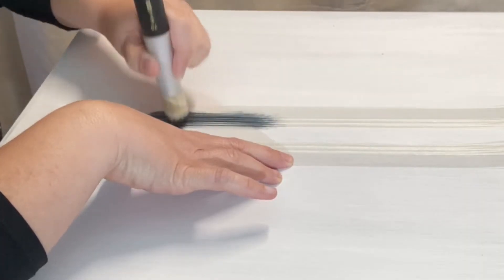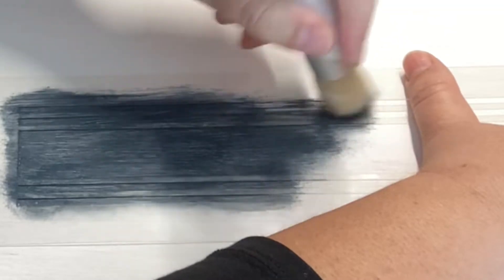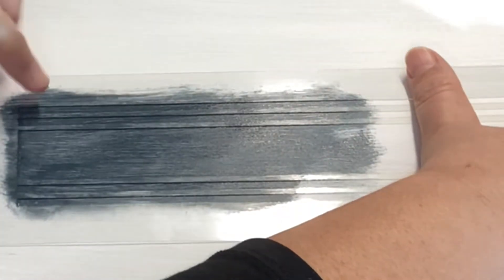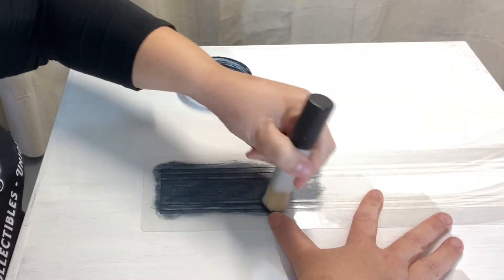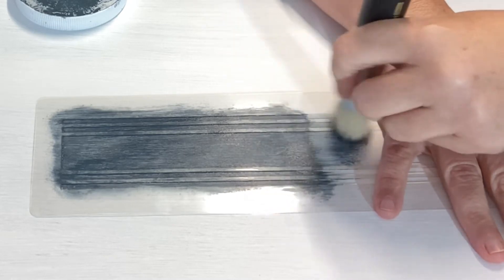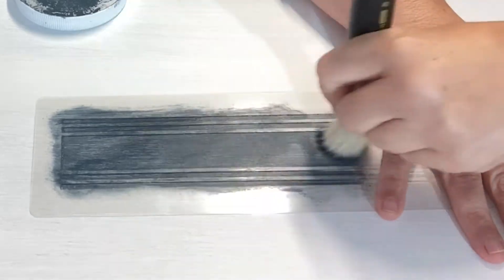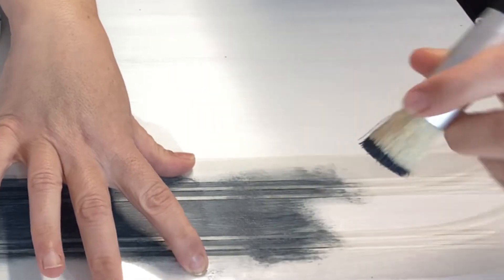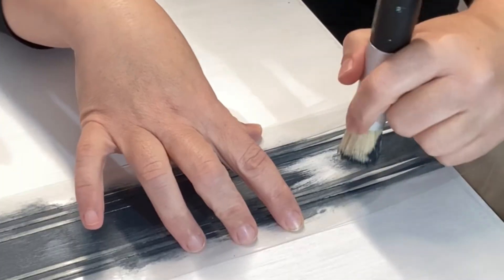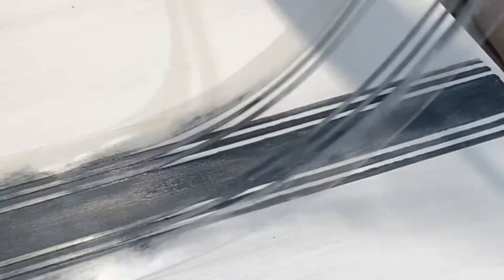I should have taped the stencil down but I went straight in. I noticed that a swirling technique was causing bleed-through, so instead I just used my brush going up and down on the stencil to get nice straight lines. To avoid bleed-through, remember you need a very dry brush with just a little bit of paint, then wipe it off onto a paper towel. The reason I like the Jamie Rae Vintage stencils is because they're thicker than craft store stencils — very forgiving, easy to use, and you get a lot less bleed-through.